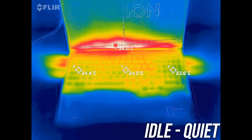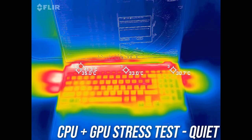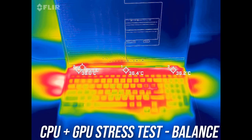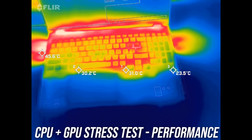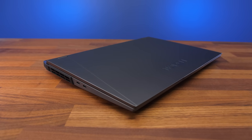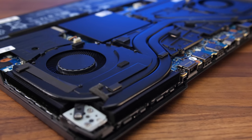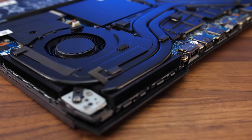The keyboard was below 30 degrees Celsius at idle — quite cool compared to others — and doesn't get much warmer with stress tests running, just a few degrees. The highest performance mode wasn't much different either, with even the hot spots near the arrow keys feeling fine. Fan noise at idle was still audible but not loud. Noise gets louder in higher performance modes as expected, running 1 decibel higher than last year's 5 Pro in performance mode, though the lower modes were quieter.